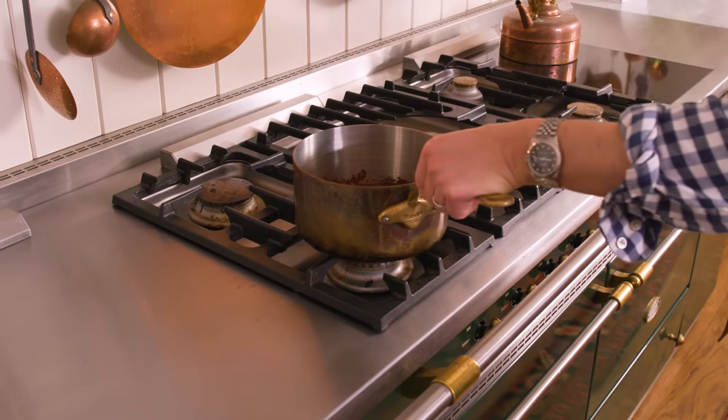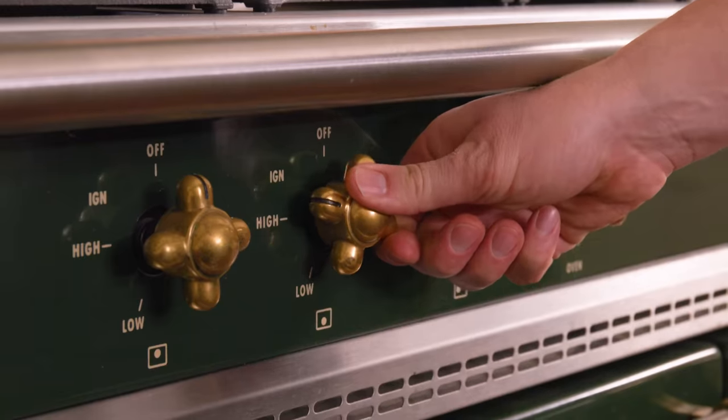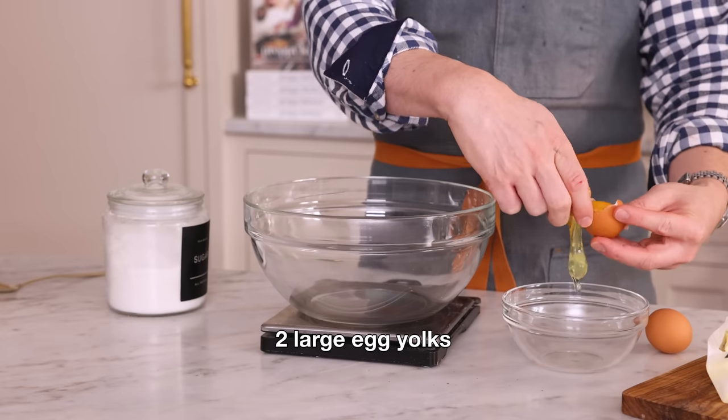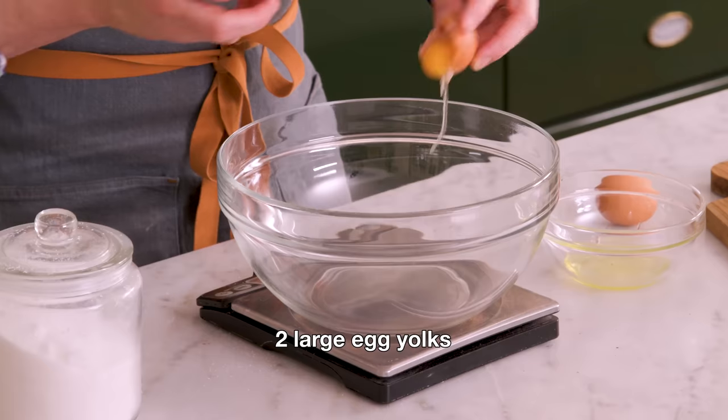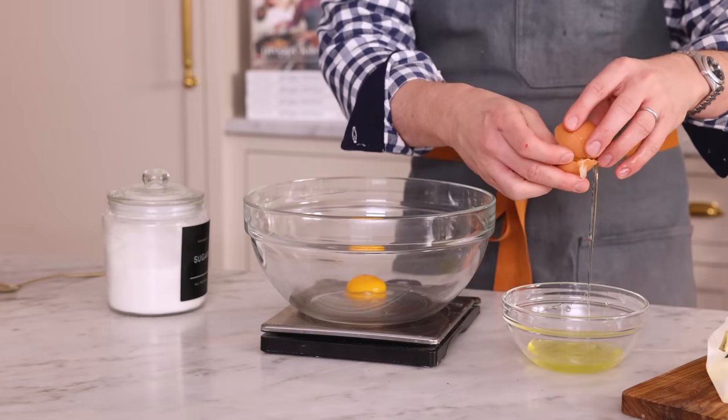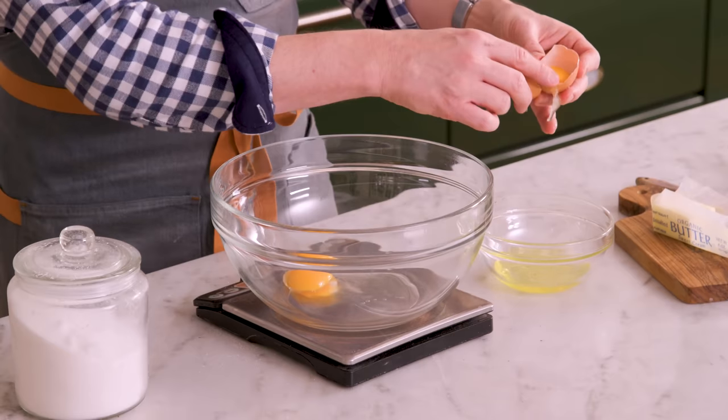I'm gonna pop this over medium heat, stirring frequently. I want it to get nice and steamy, but not come to a boil. Now, in another large bowl, I'm separating out two egg yolks. The whites I don't need today, just that creamy, amazing yolk. I used to love chocolate pudding from those cups — it was like my favorite little afternoon treat when I came home. This is so much better, and it's really easy to make as well.